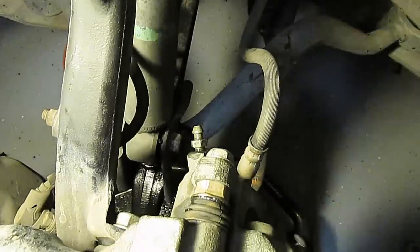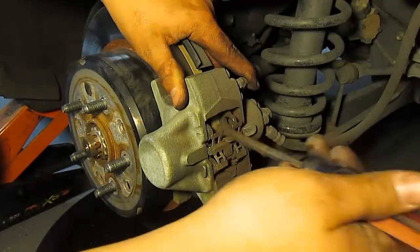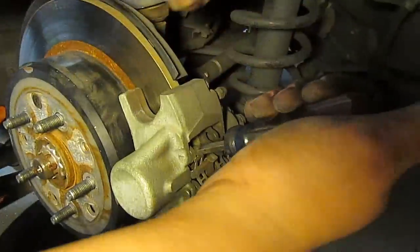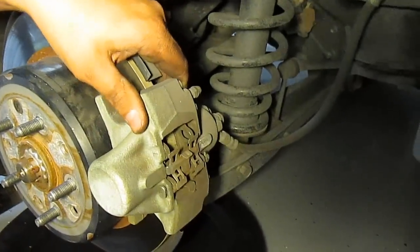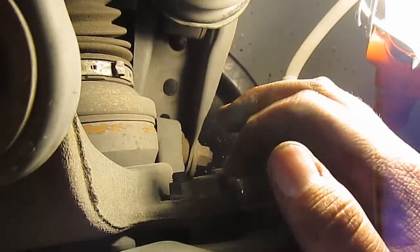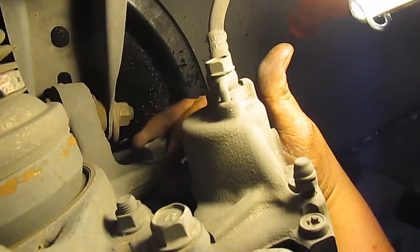I just showed you how to do the front brakes — do the same exact steps on the other side of the car, then I'll show you the back. For the rear, once you get the back tire off, get a screwdriver in and pry the caliper toward the outside of the car. This compresses the cylinder on the inside so that when you unbolt and put the new pads on it's not too tight.